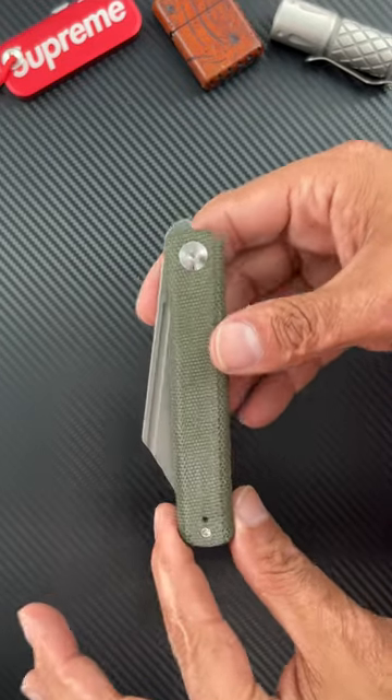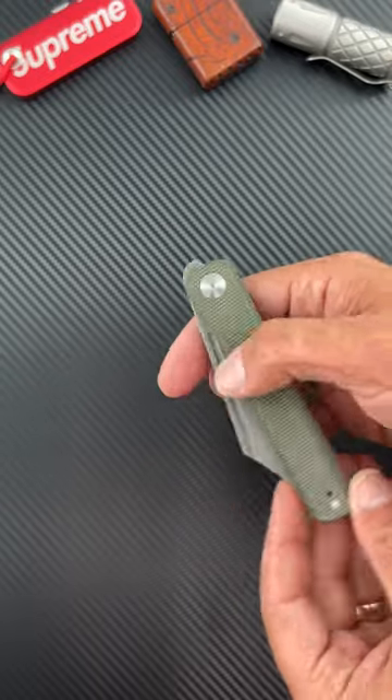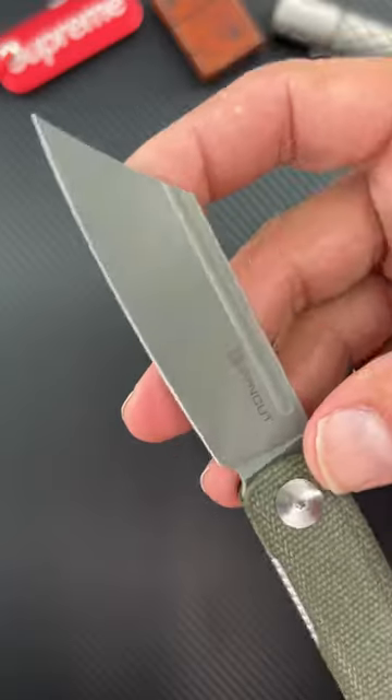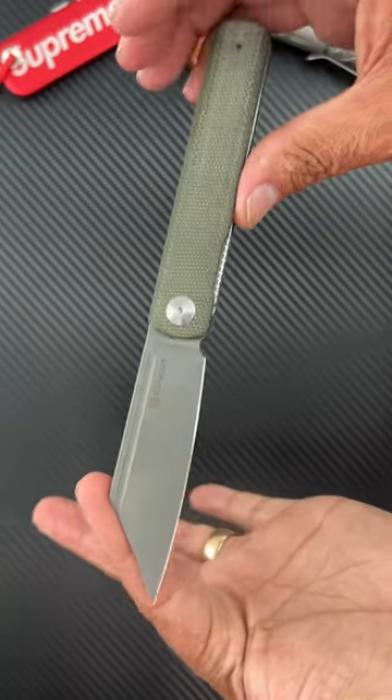These are three bizarre looking knives. First up, the Sin Cut Bronte — this one's a top flipper, but you can also use that fuller to reverse flick it. It has a blasted sunwash finish, a very bulky tip, 9Cr18MoV steel, and is very affordable.